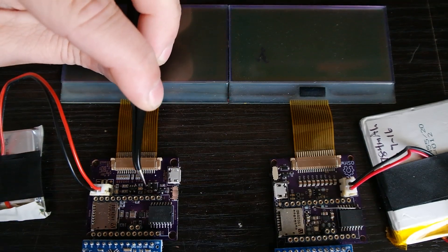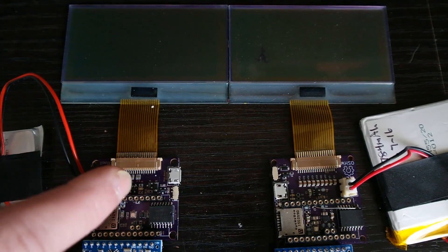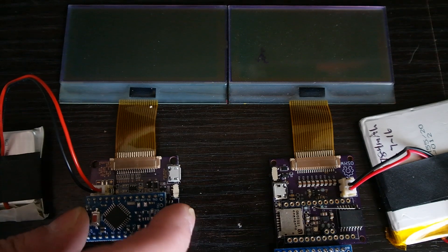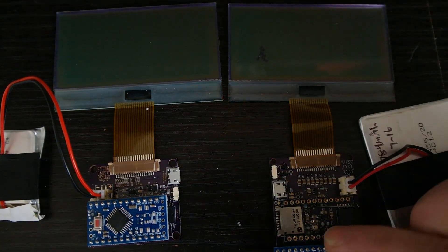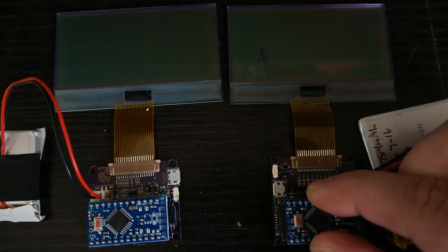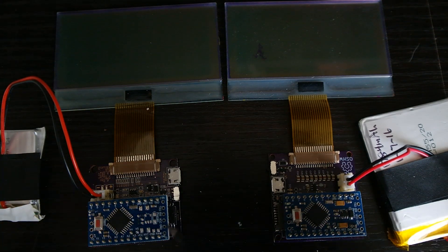I also have an ultra-low dropout voltage regulator on this board. Since we have our own regulator on the board itself, we now have a modified Pro Mini. You can see I've removed most of the components — we don't need them anymore, and disconnecting them actually helps save more power. So we don't have the on-board regulator from the old version, its capacitors, the protection diode, and the fuse — they're all removed on the new version.